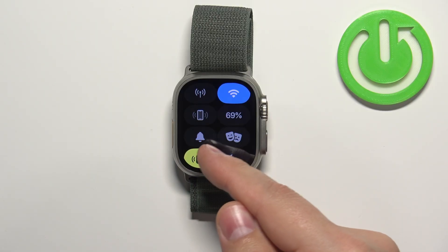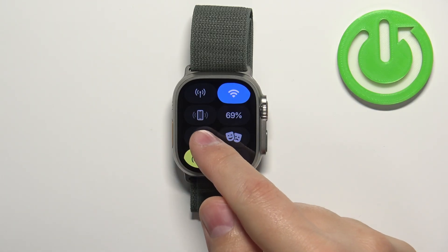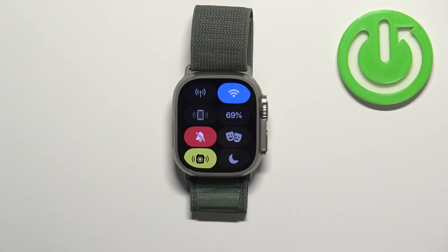The silent mode icon looks like a bell. To enable the silent mode, simply tap on this icon, and once you tap on it the icon will change color. This means that the silent mode is enabled and all of the sounds on your watch will be muted.